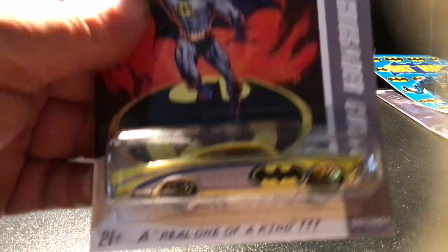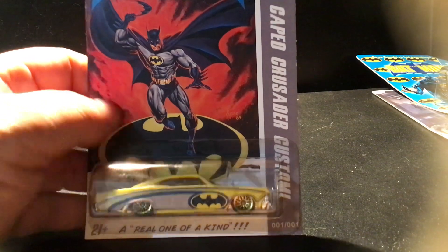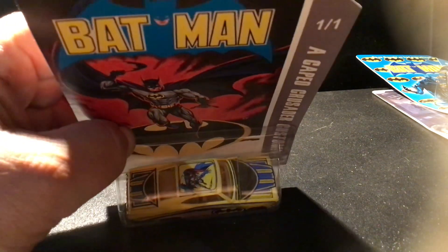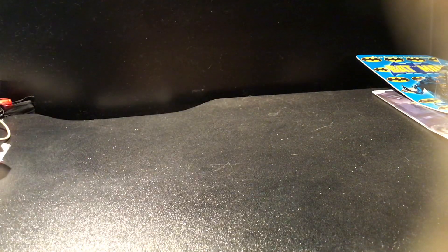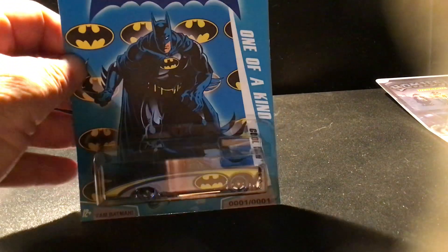All these custom cars. Here's a Batmobile — well, not a Batmobile, but Batman graphics. Riveted base. Another Batman-themed custom.